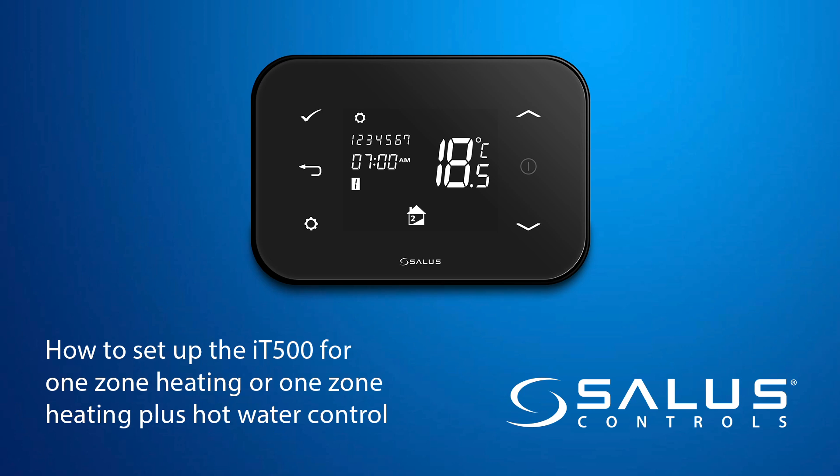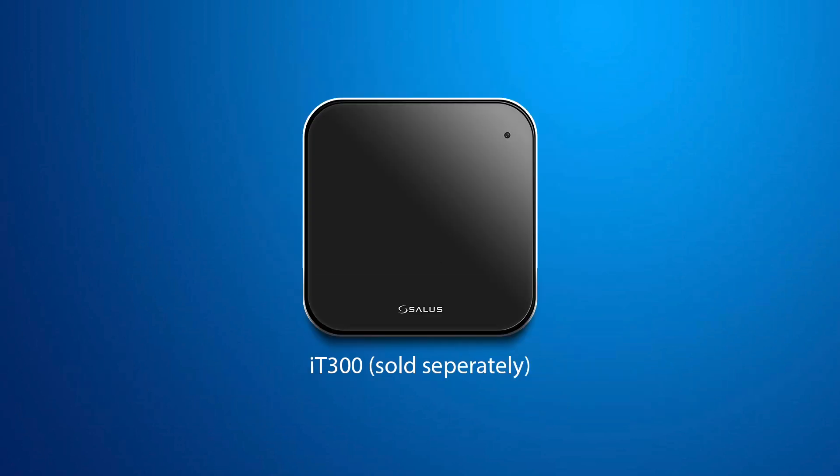How to set up the IT500 for one-zone heating, or one-zone heating plus hot water control. For two-zone heating, you will need an IT300, which can be bought separately.